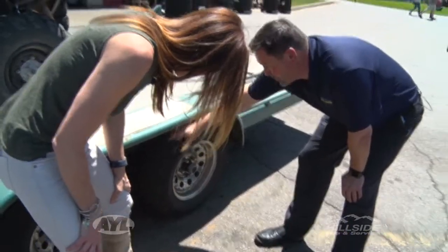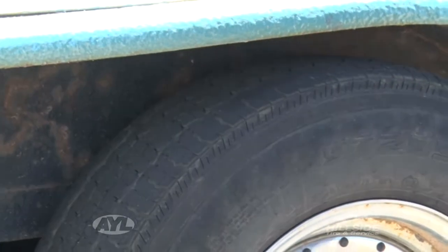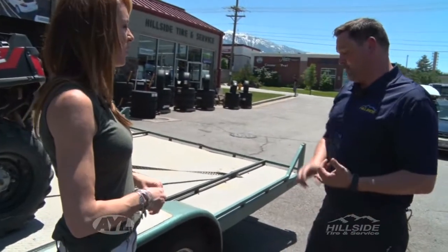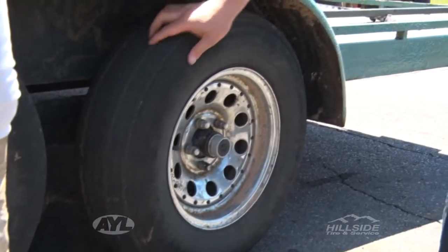So the first thing you do is just check your tread. These have little tread bar indicators. This one is getting down there, not quite ready to be replaced. The next thing we would check would be for cracking, which you can have either on the sidewall or in the tread base itself. One of the issues we had with a trailer before was the brakes and the wiring system, connecting and all of that.